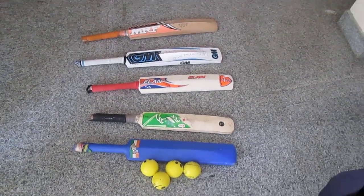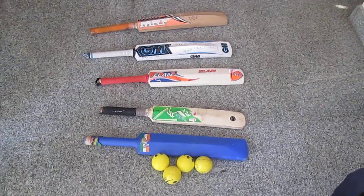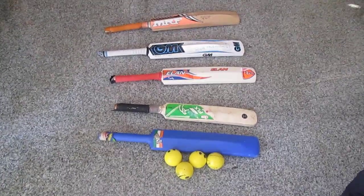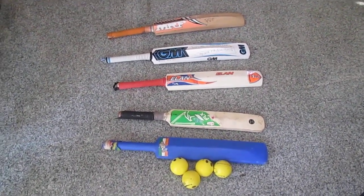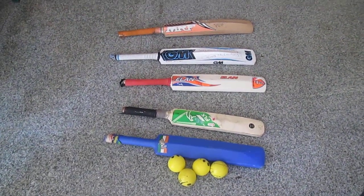Hi guys, today I will be explaining, or trying to help you, which is the best or better way to select a ball or a bat for your kid to start practicing or learning cricket.